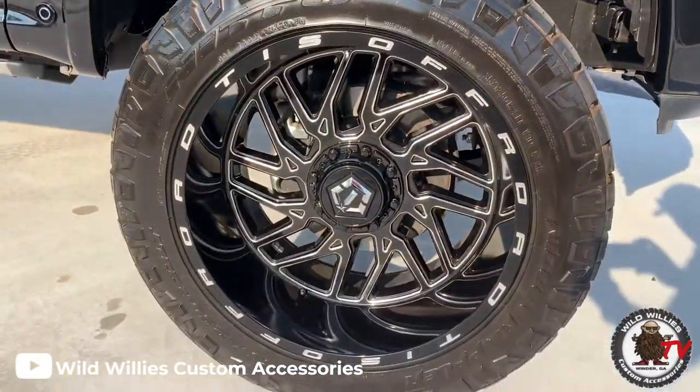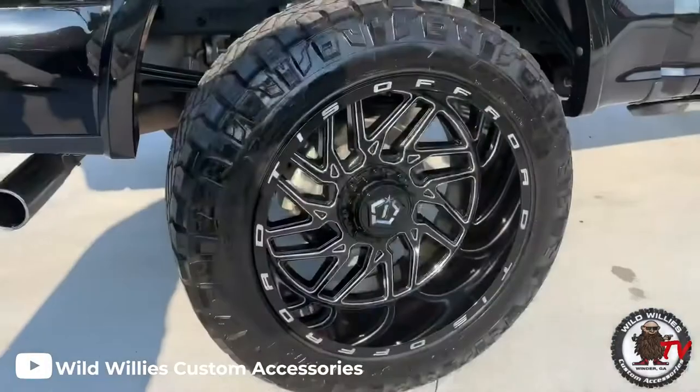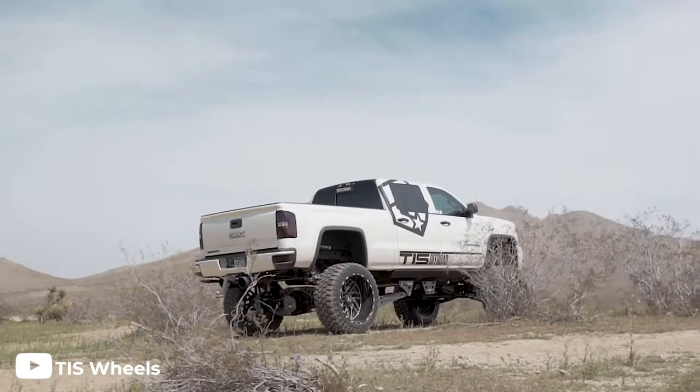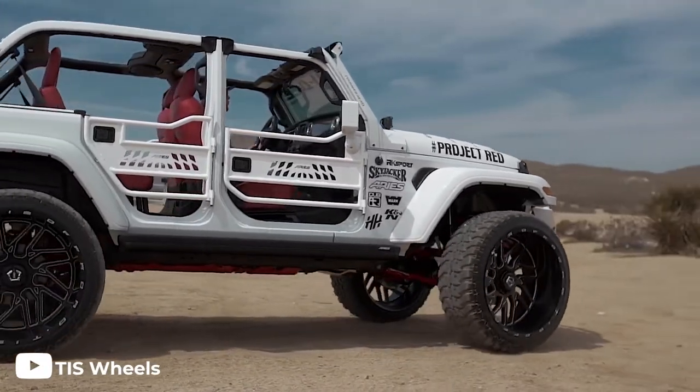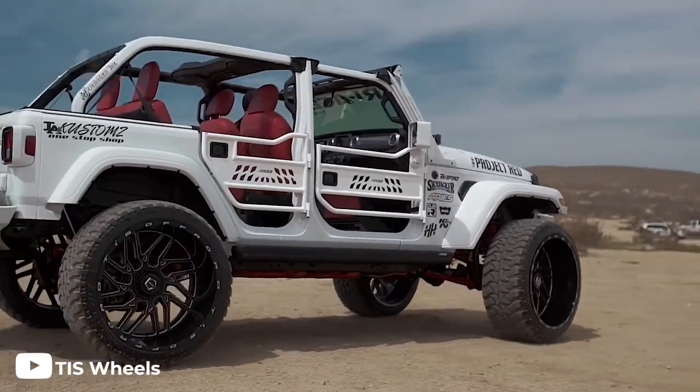You'll find this wheel on just about every type of truck out there. From a daily driver to a show truck, this wheel can do it all with ease. And it's a great choice for those who like to stand out from the crowd, because with these wheels, your truck will get plenty of attention.